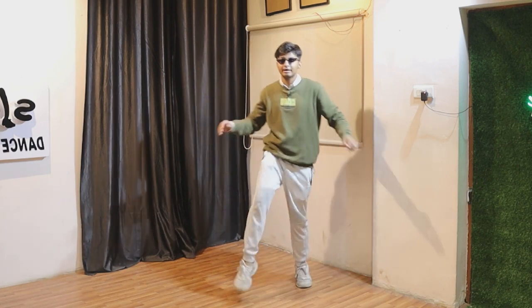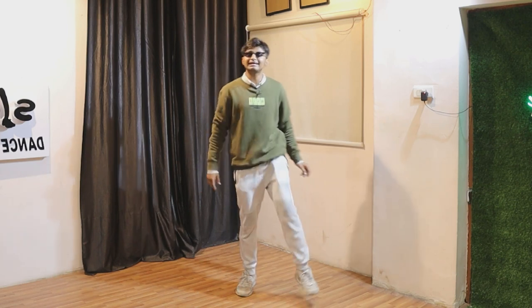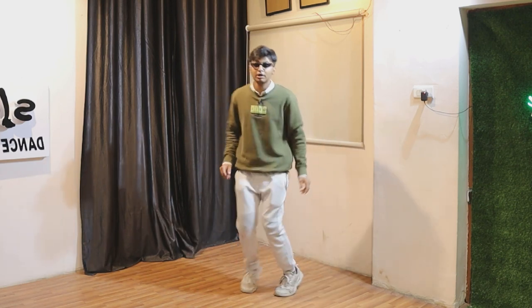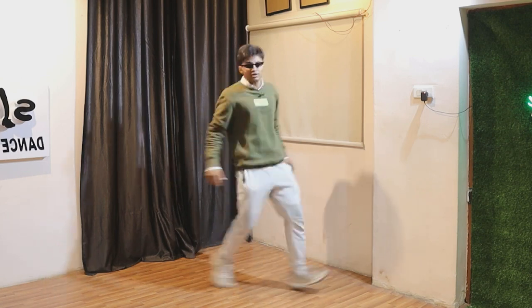After that, you have to go like left kick, keep, right, right kick, keep, left, left, left, keep, open, close, right, keep, open, close.